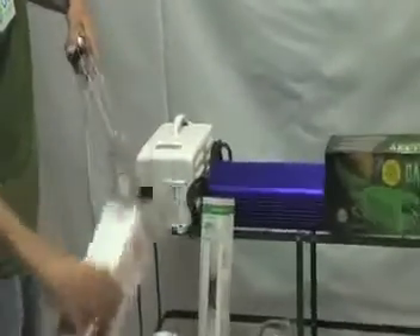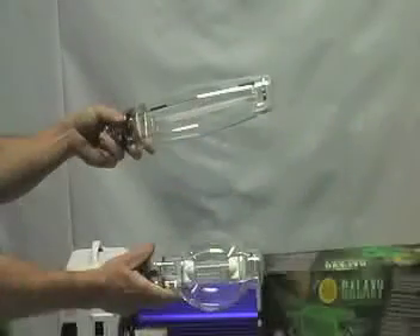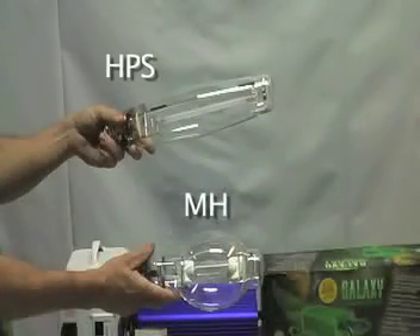You can tell the difference in these two lights. One is a little more bulbous and the other one is cylindrical. The more bulbous one is a metal halide, and the more cylindrical bulb is an HPS bulb.